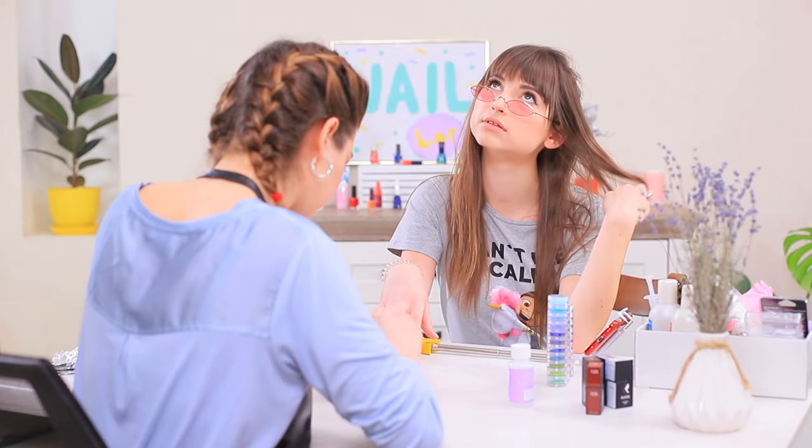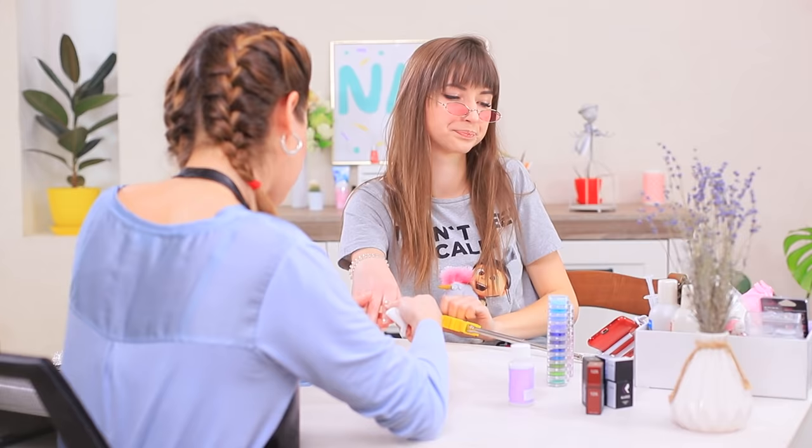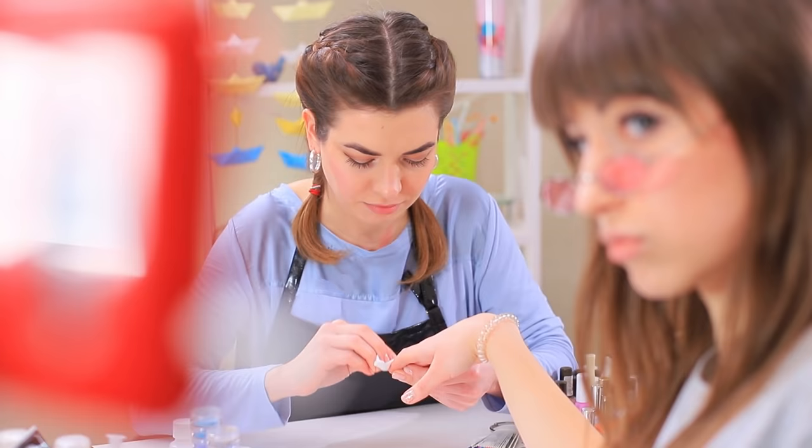Lillian accepts the challenge! For starters, let's remove your old manicure. Angie is a social media star, so her nails are shining too — except that getting rid of glitter is not easy!